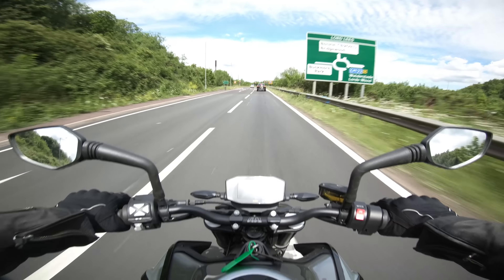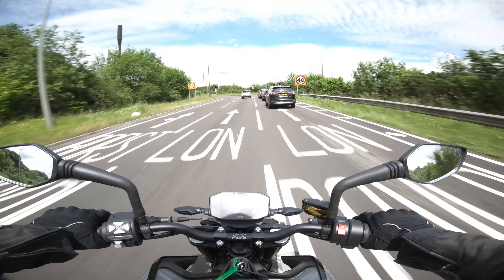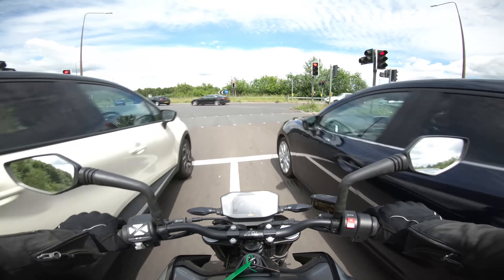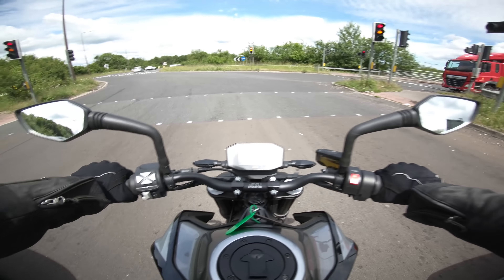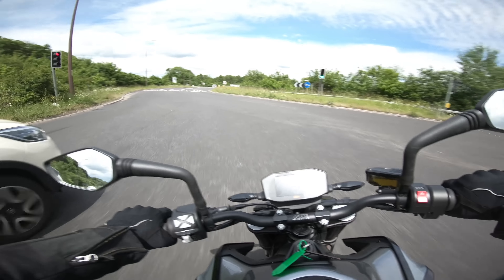That wind is really not too bad at all. There was a moment when I was riding along thinking the wind's not too bad, looked down expecting to be doing 60 and I was doing 70. Surprisingly good, bearing in mind there's no protection really up front at all. That little screen must be helping.